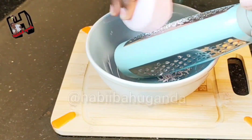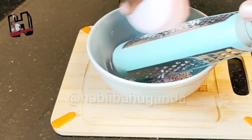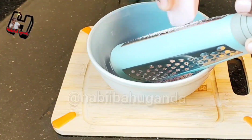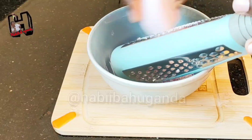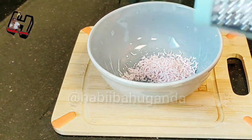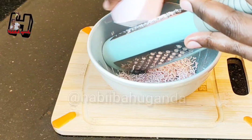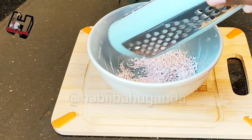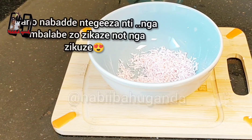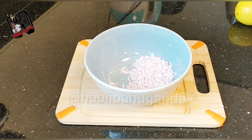You're going to get a grater and grate your soap. Get like two spoons of grated soap — one and a half to two spoons of grated soap. After grating the soap, you will get rose water.